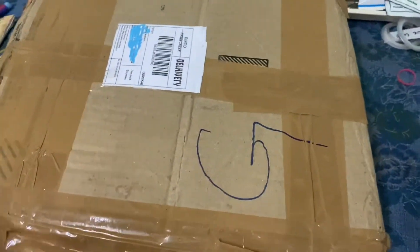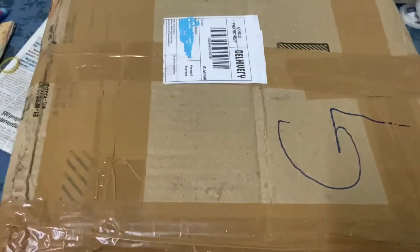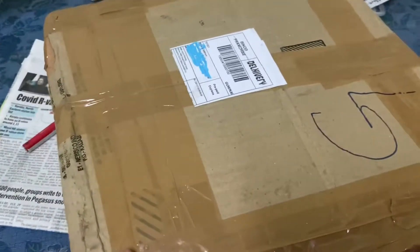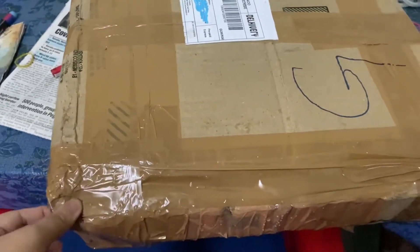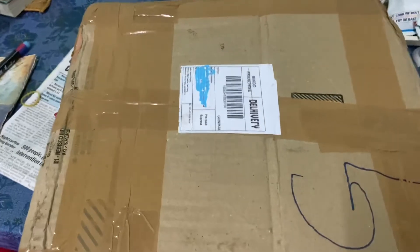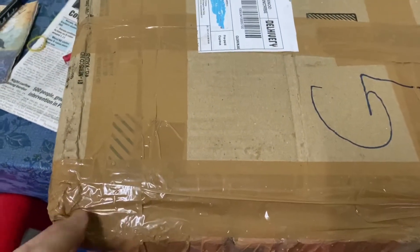Hello people, I'm so excited — I have a package from a mom and this is for the plant swap. I'm so excited, so let's just unbox and look at the plants!